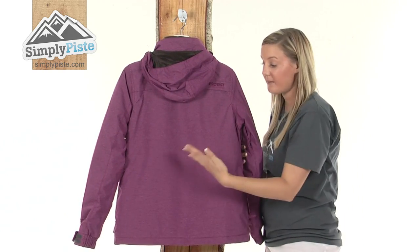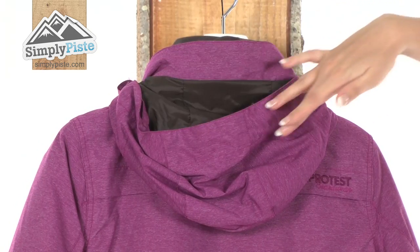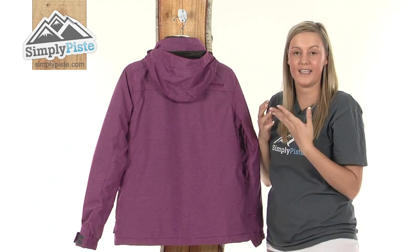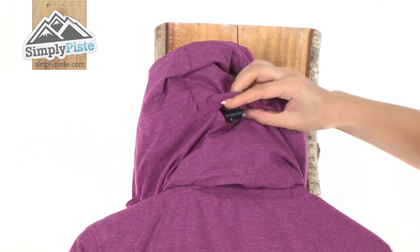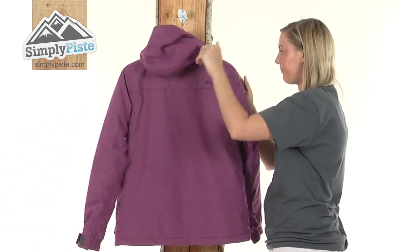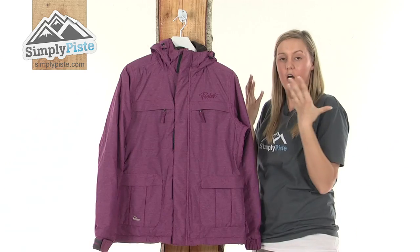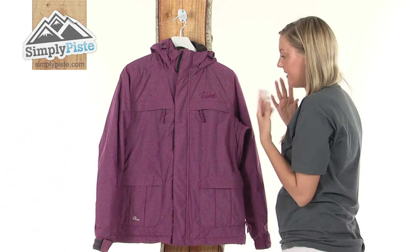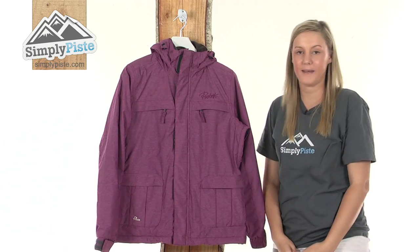It has a women's specific cut so it's going to hug around your body and give you a really lovely flattering figure. We have a full-sized hood on the back with a stiff peak construction on the top so any light snow or rain won't get in the way, and a hidden adjuster cord to hug the hood closer around your face and keep you warm. On the front there are also two extra adjusters to hug the collar area around your neck. It's a fantastic, high quality, well insulated jacket from Protest. Please take a look at SimplyPeace.com.